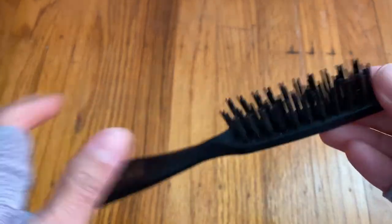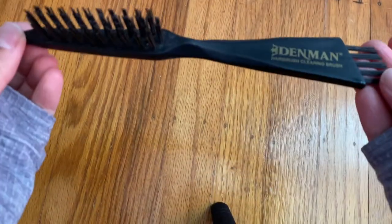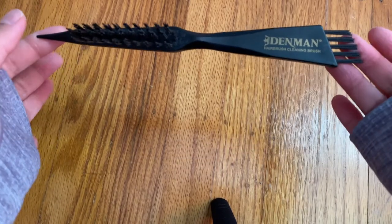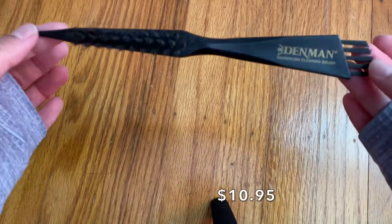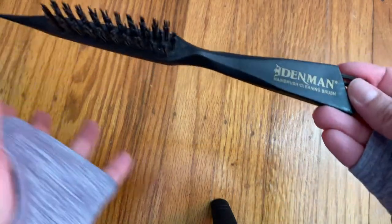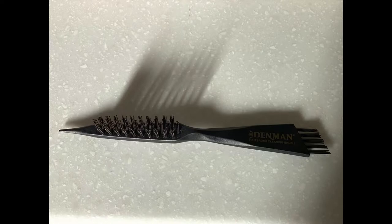Hi there, my name is Cynthia Veronica and in this video I want to demonstrate the Denman Hairbrush Cleaning Brush. I purchased this on Amazon for $10.95 and I've been using it for a couple months now and I really love it. It's such a game changer. I have been using it on all my hairbrushes and my daughter's hairbrushes as well.